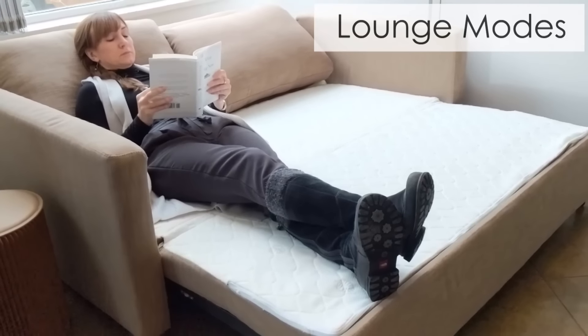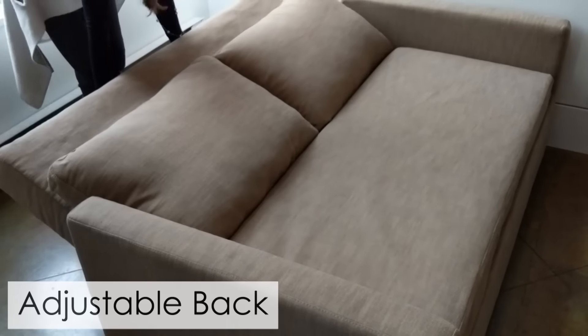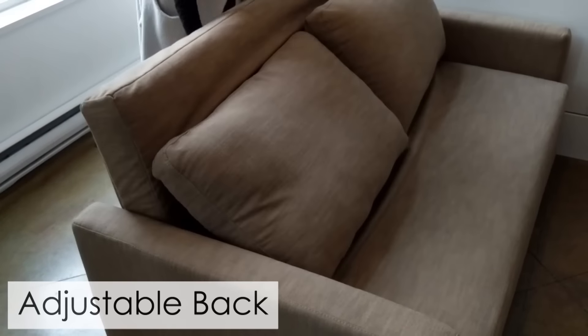You can even use it in lounge mode. The backrest is adjustable to six settings, so you can set it to a low degree or a more straight seat, either in the sofa mode or even in the bed mode as a lounge.